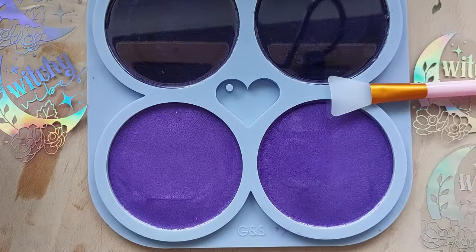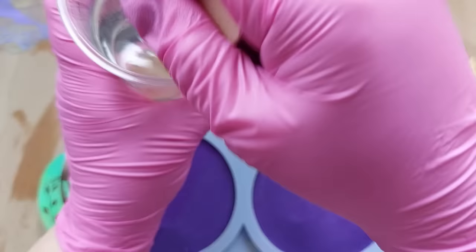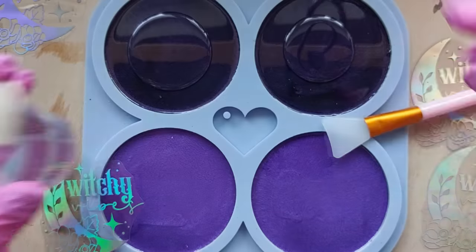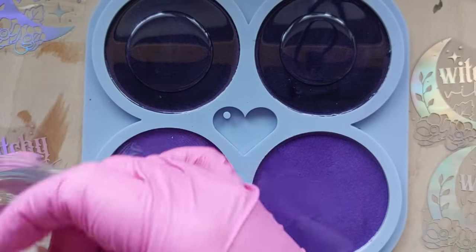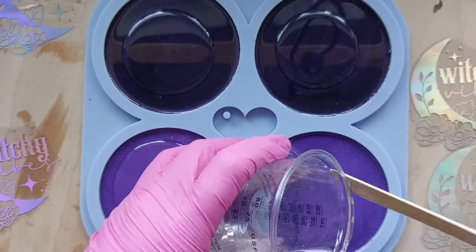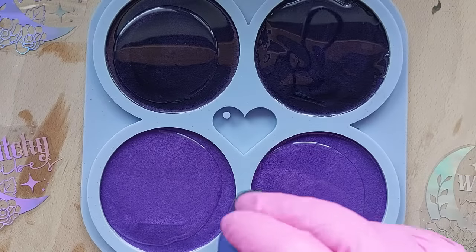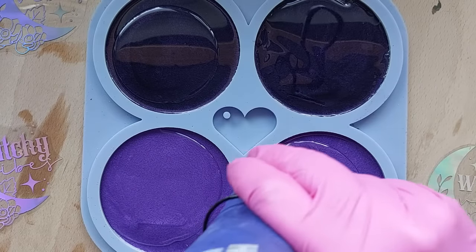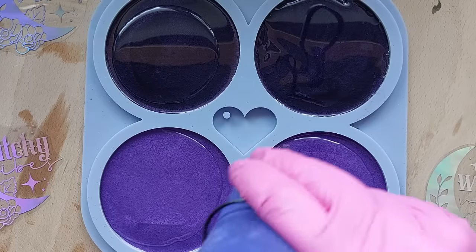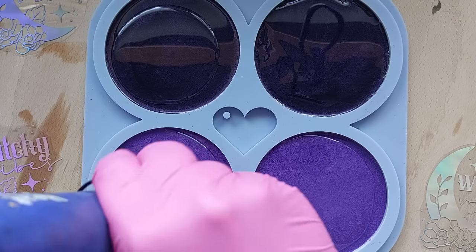I'm going to be using my silicon tool to smush the resin around. This resin here is the Let's Resin Super Crystal Clear resin and I don't want much — just enough to lay down my foils and make sure they are firmly embedded. The resin will come up and over the sides of the foils to make sure they are well and truly embedded before we do the top coat. Just another blast with the heat gun before I lay them down — to get rid of any potential air bubbles and make it as crystal clear as possible.